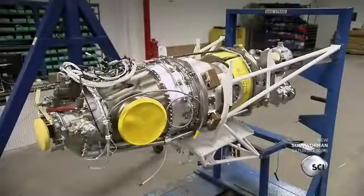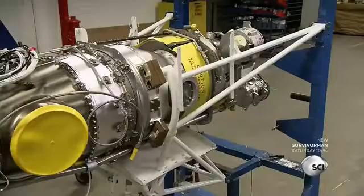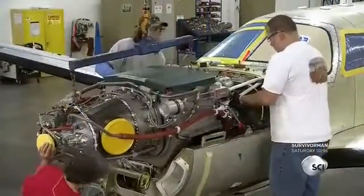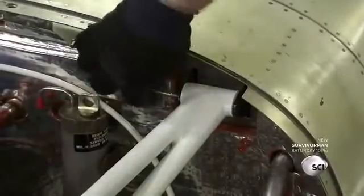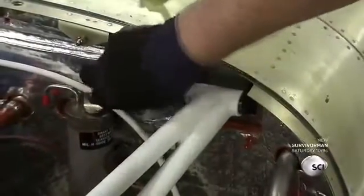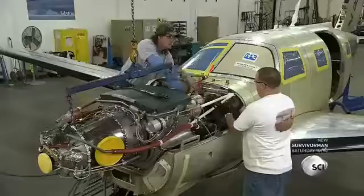This plane has a 500 horsepower turbine engine. Workers bolt it to the engine mount, then bolt the engine mount to the airplane's engine compartment. The engine rotates a shaft which spins the propeller.